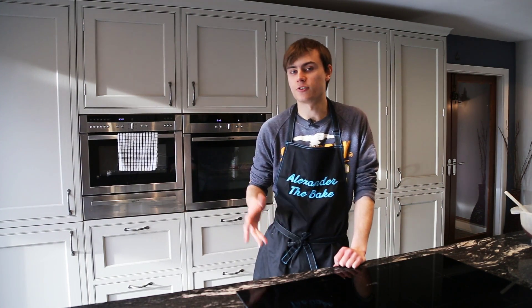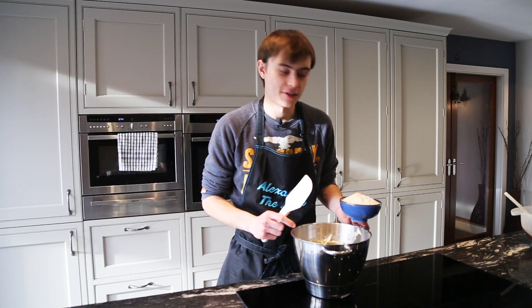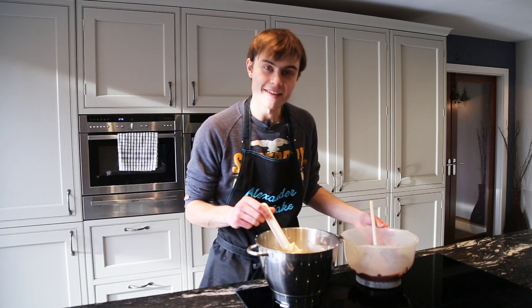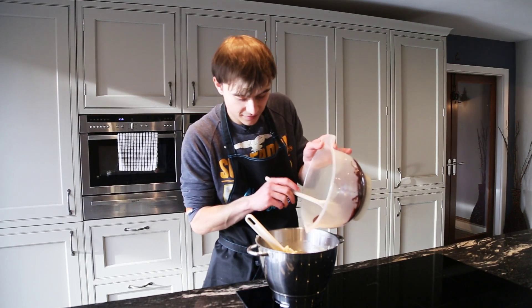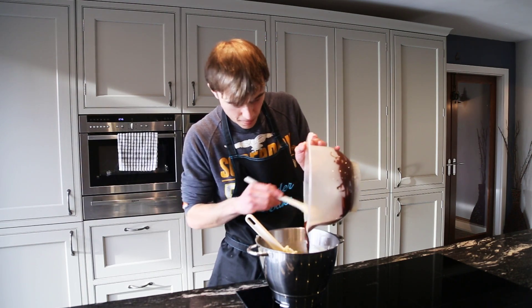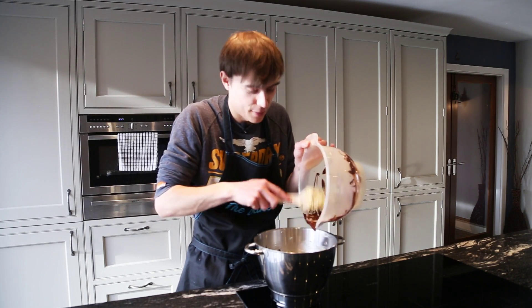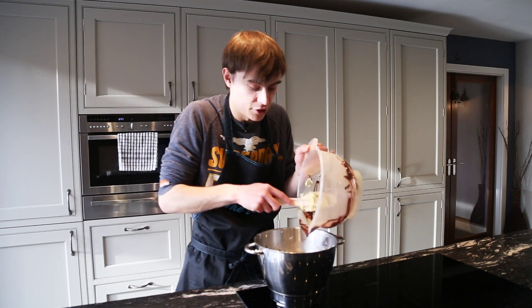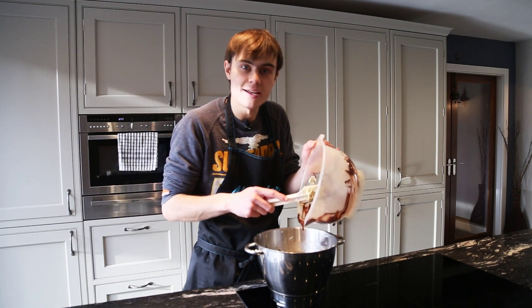Working back on the frangipan mix — first thing, turn the oven down to about 140 degrees. Remember you need to fold in the ground almonds, then add your melted chocolate to the frangipan mix. Swap to a bowl scraper to get all the chocolate out of the bowl because you want it all going in. You can definitely use a different type of chocolate if you want — white chocolate would work, or you could put oranges instead of pears which would be really nice.